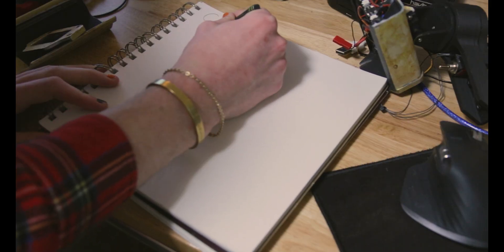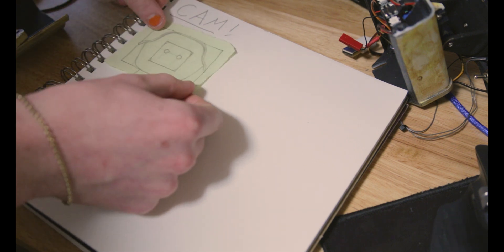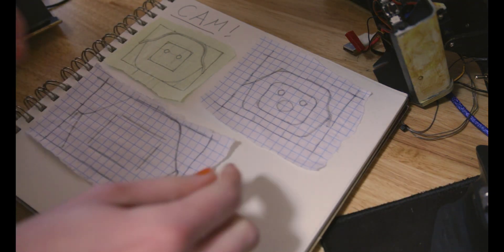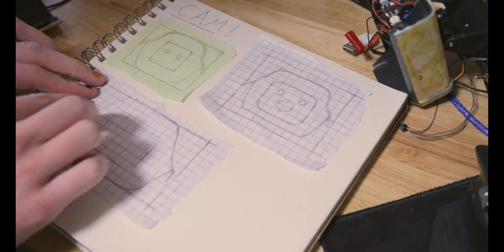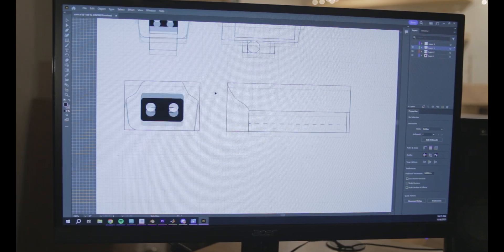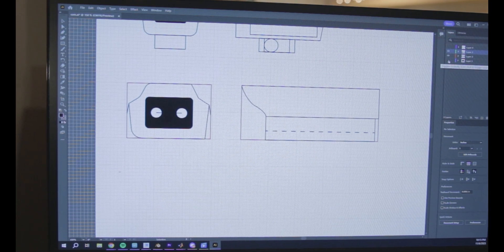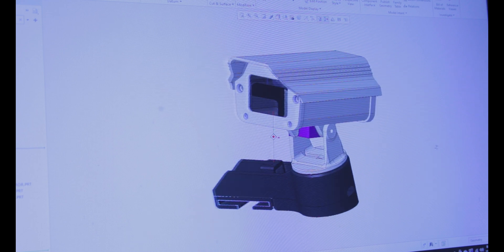As with all projects, it started with a sketch. I struggled to find a good reference photo of these types of security cameras from the front, but I eventually landed on something that looked right. Then I switched over to Adobe Illustrator to nail down the exact dimensions of the assembly, and then switched over to my favorite 3D modeling software, Creo Parametric, where I 3D modeled all of the parts to be 3D printed.